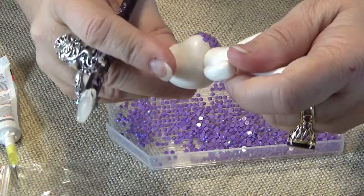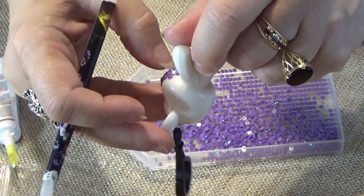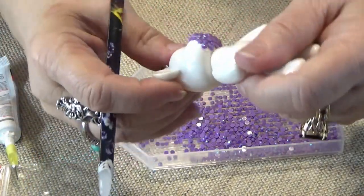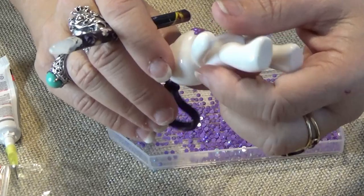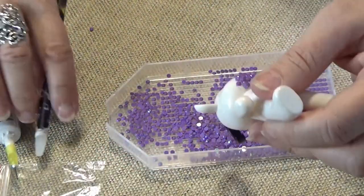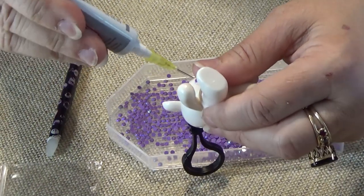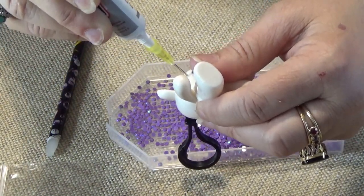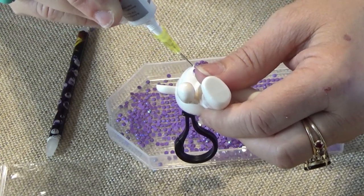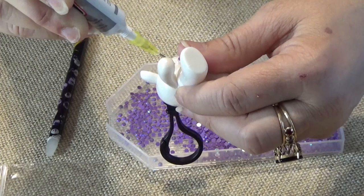As I'm working on it to keep it loose - see? - I keep twisting it back and forth to make sure it's loose. I keep going around, just keep adding it around. Small patch at a time, because this glue sets up and dries very quickly.